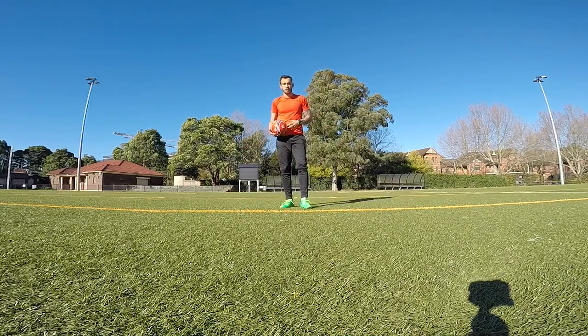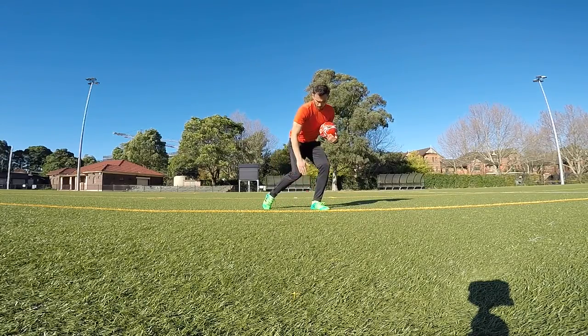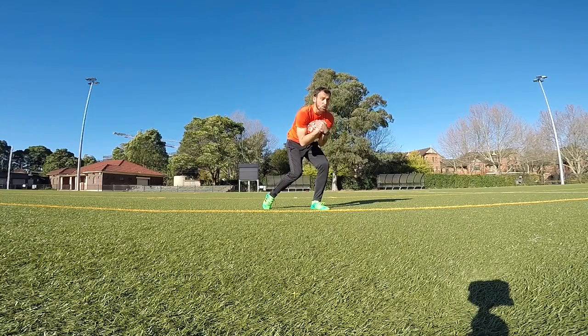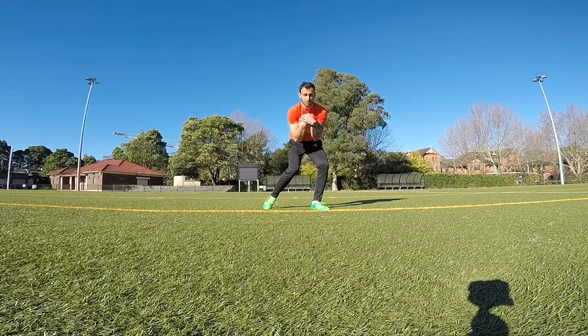Second technique — drop ball scoop. Your body shape will be the same. The ball drops, you scoop. Look at the body shape — do not face sideways. You're still facing the game, so the ball drops and you scoop.